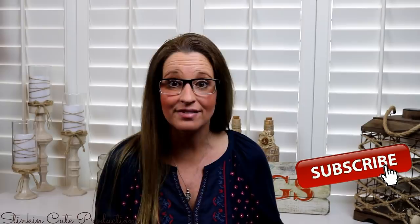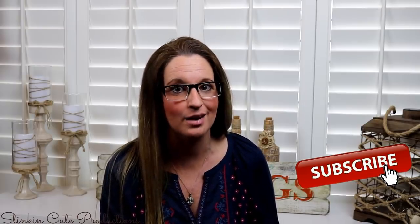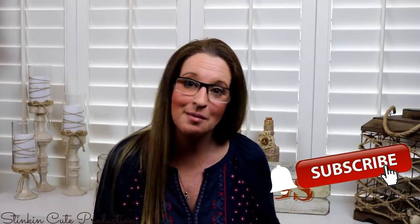Hey everybody, welcome back to Kelly Barlow Creations. If you're new to my channel and stopping by for the first time, thank you for stopping by. Stick around a while by clicking that red button for more crafting on a budget videos to come. And if you click it again when the bell appears, YouTube will notify you every time I'm uploading a new video. If you're interested in following me on social media, you can find those links in the description box below.